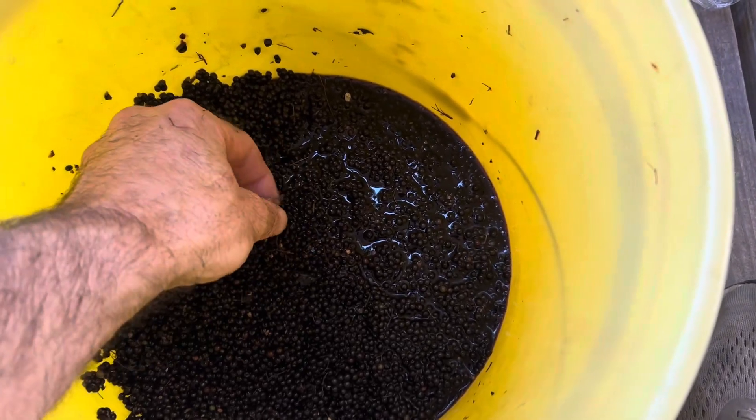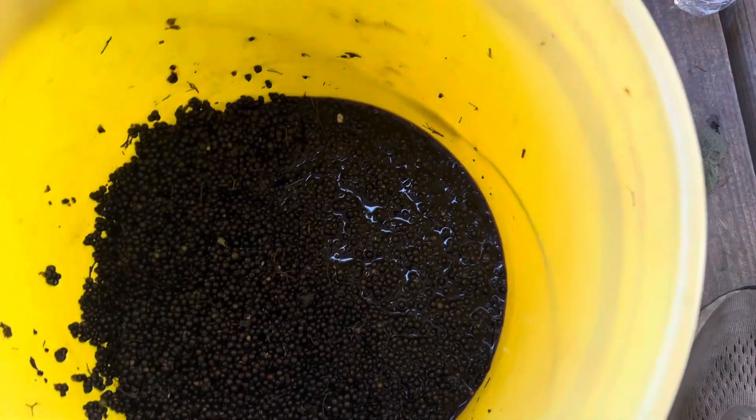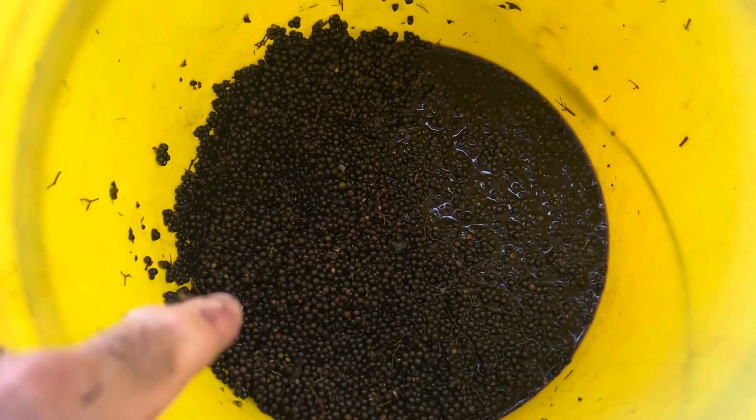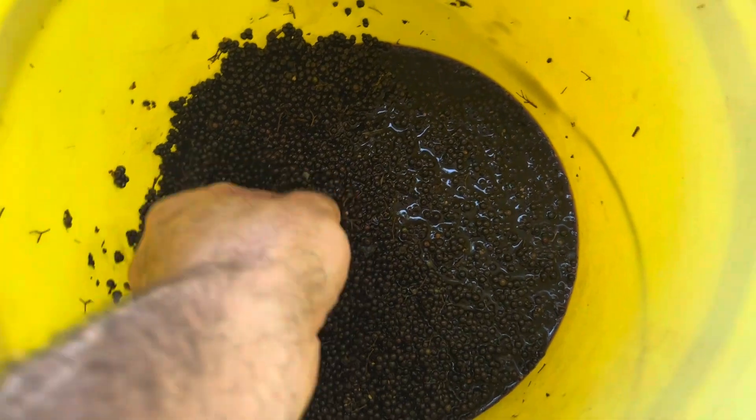Any of the berries that are green, any of the stems, we're going to clean those out — any insects that may still be in there. In order to get the berries off the stems,